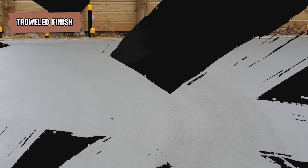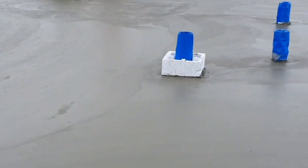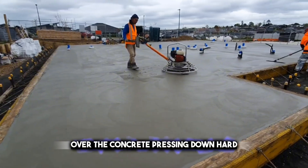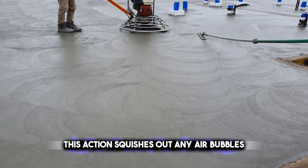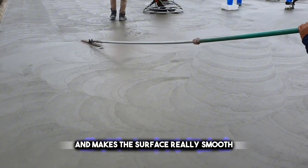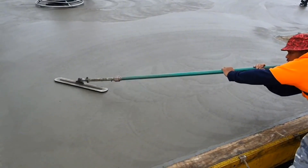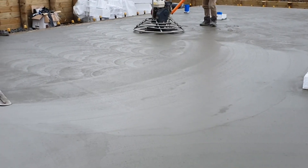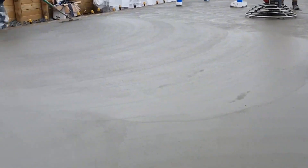A troweled finish means smoothing out concrete until it's flat and solid. It's done by using a tool called a trowel. Workers move the trowel back and forth over the concrete, pressing down hard. This action squishes out any air bubbles and makes the surface really smooth — it's like ironing clothes to get rid of wrinkles. This kind of finish is common for indoor floors because it's nice to walk on and easy to keep clean. It also looks simple and neat, which is great for a modern style.